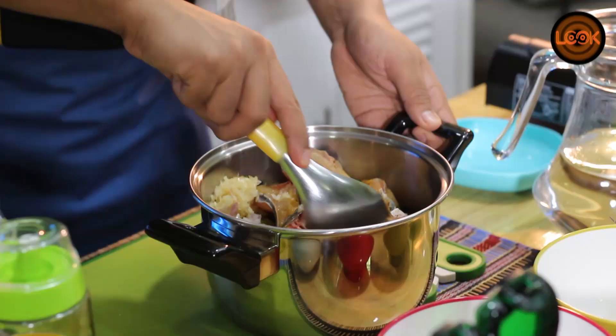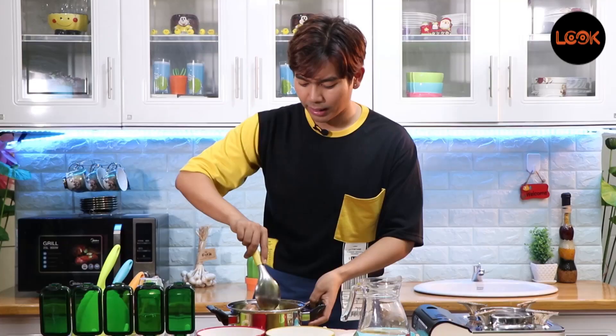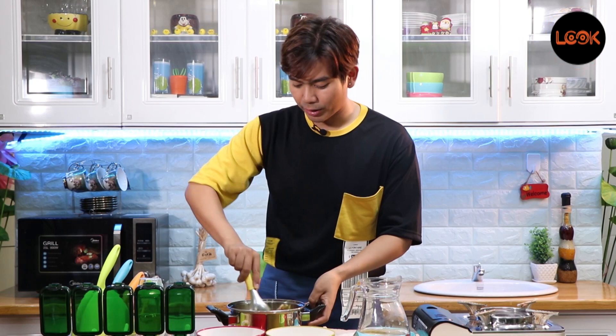When the rice is ready, let's cut it. Let's do it. Then we put it in the pot. That's the solution for the next step.